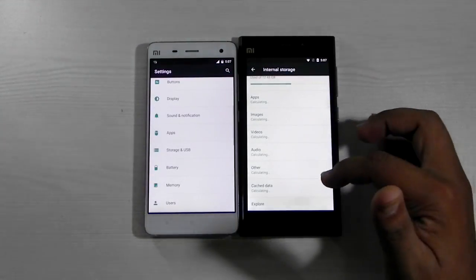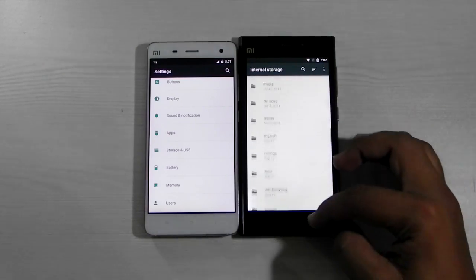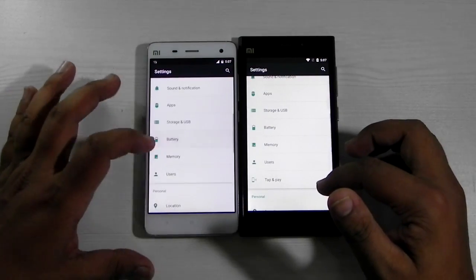The built-in browser is also working, and the built-in file explorer is also working. This is the first time that a Nexus-style or AOSP ROM has a file explorer built in, and that's very nice.